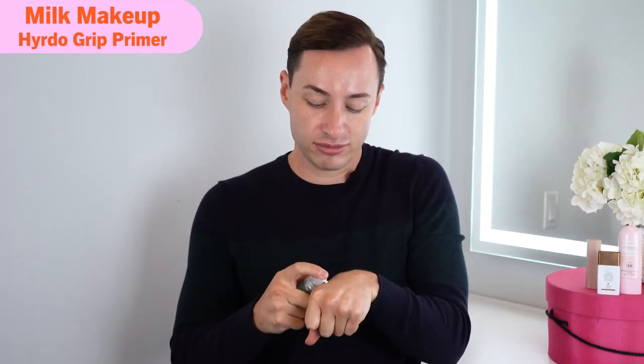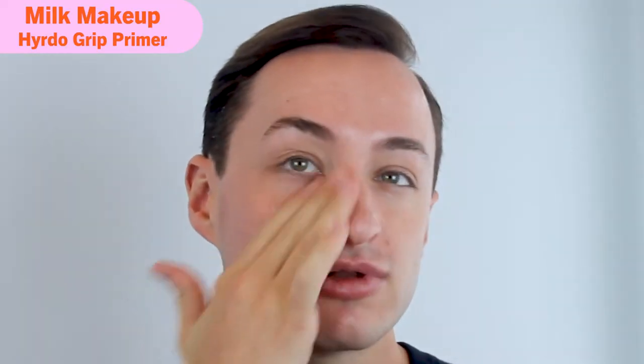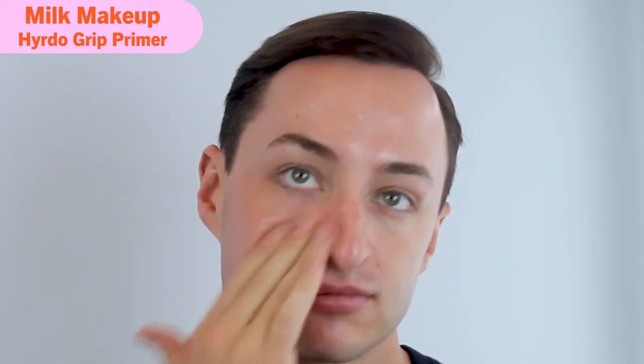It is very tacky, similar to Milk. Now let's test it on my face. I'm going to do the Milk primer on my right side and the ELF on my left side. I'll put it on my hand first — just a pump and a half since we're only doing half my face. It does feel kind of cooling.